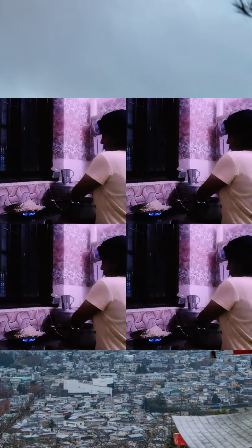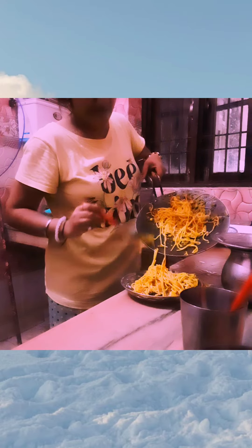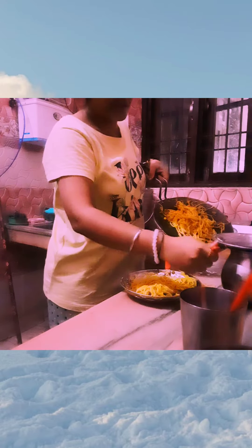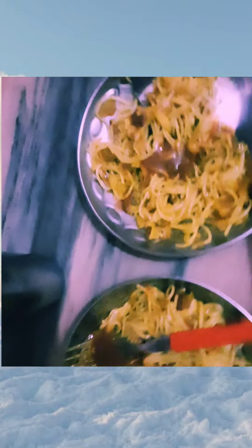I will mix the noodles, so the Chinese noodles are ready because the noodles are already boiled. I will mix the noodles and the noodles are done. The noodles are ready.